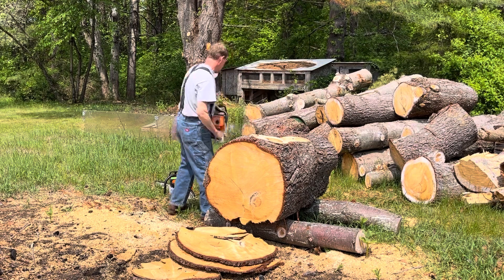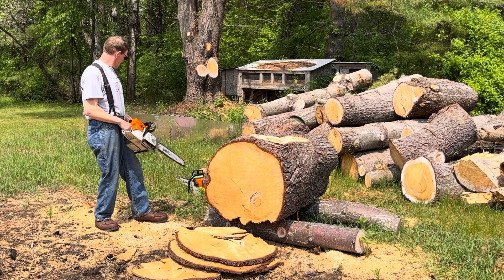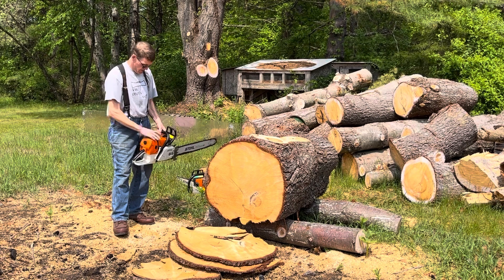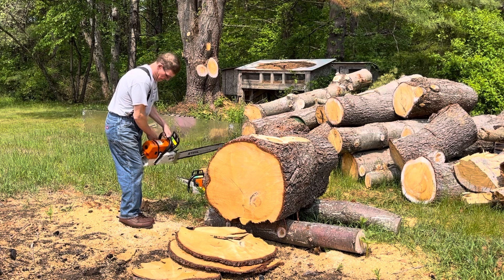We'll start with the 650. I put brand new Oregon chains on both saws, so I don't know how good they'll cut, but it's a new chain right out of the box. Both of them have the same chain, so let's give it a try.